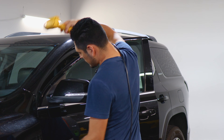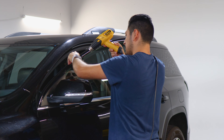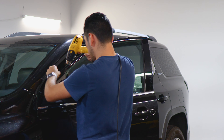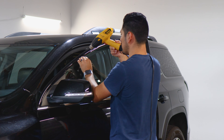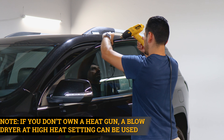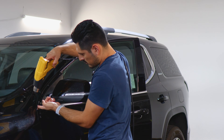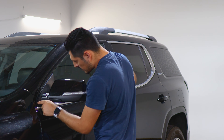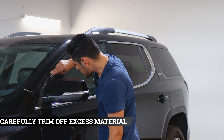Grab your heat gun and start applying heat onto the film. Take your time with this step — you want to secure the whole film. If you still see any excess material after you finish heating, go ahead and trim it off as well. If there is still some excess material, come back and trim it off. Then once you're done, move on to the next piece.